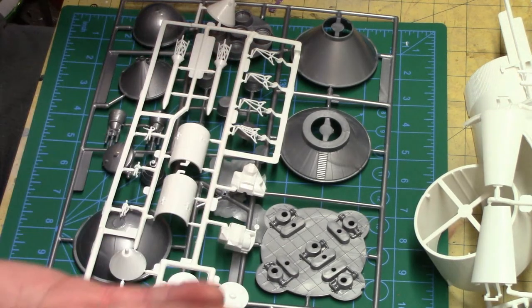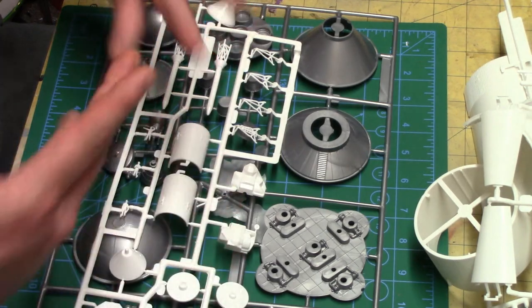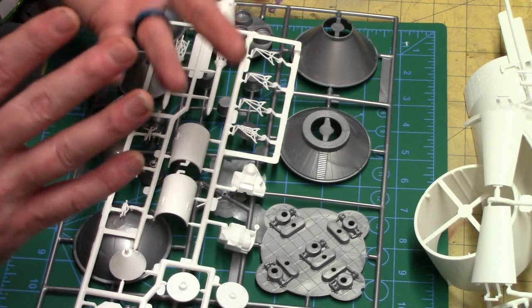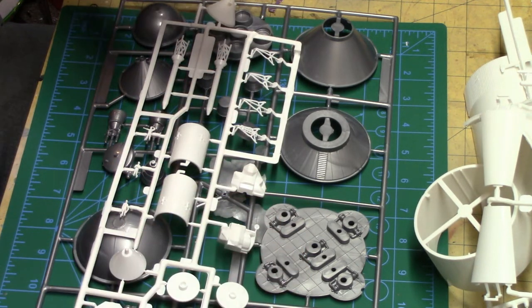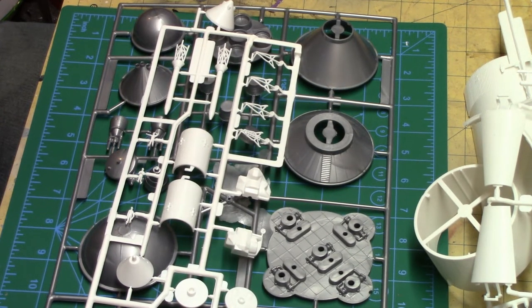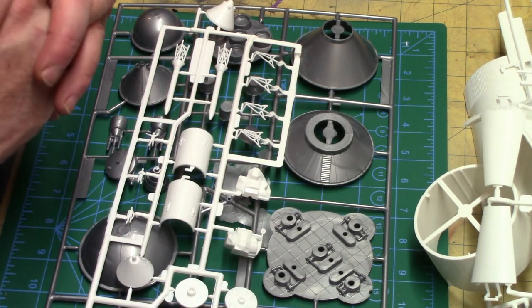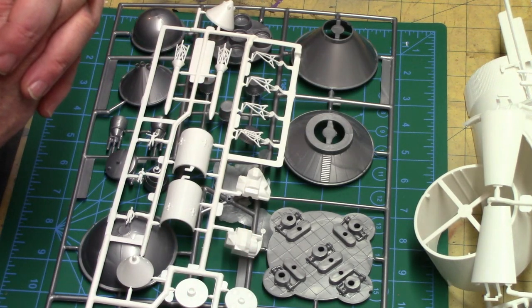In a couple of days I can have the entire model built, then it'll take a couple of weeks to get all the paints done. The Frankenstein is going to take a little longer with the scratch building. But hey, there we go guys — it is getting there. Have a wonderful weekend, have a great week, and we'll see you next week on the bench.